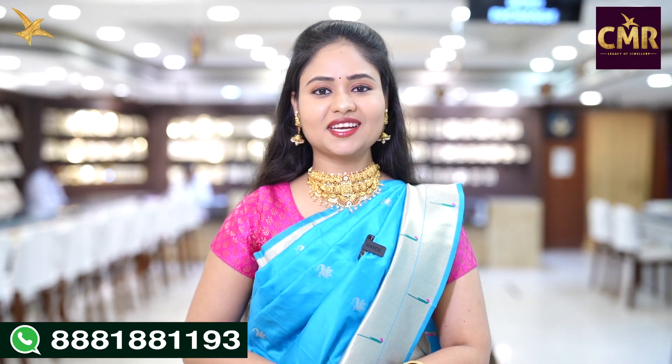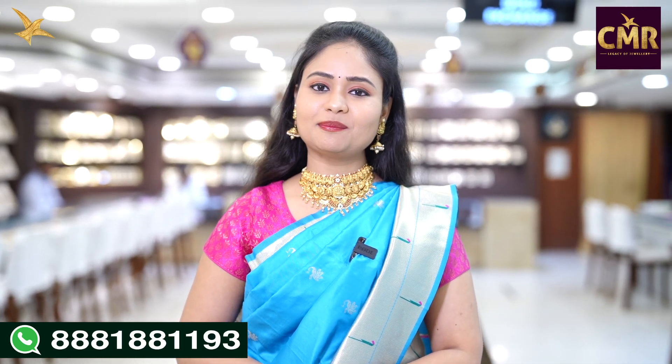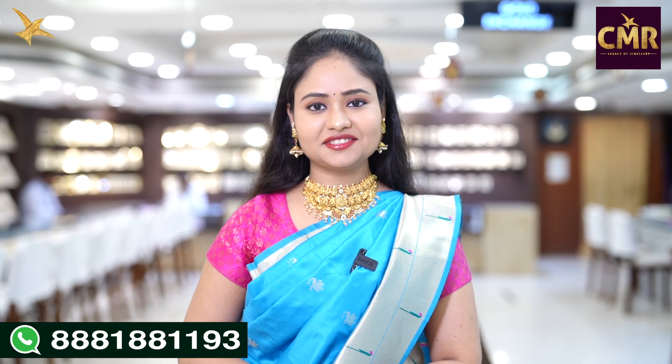Hello, everyone. Welcome back to our channel, CMR Jewelers, Telangana. Now, we are in the Patney Center branch and we will talk about CMR Legacy of Jewelry.